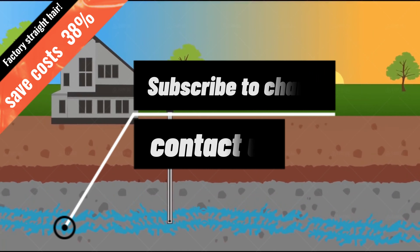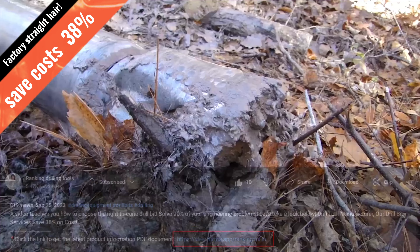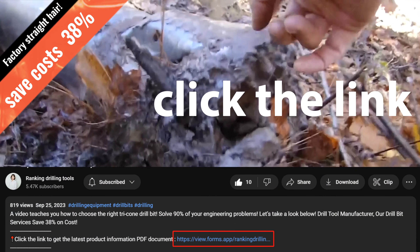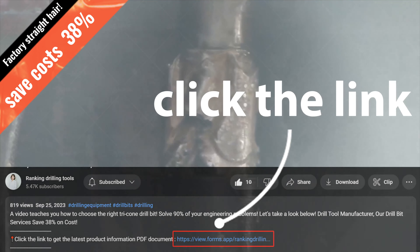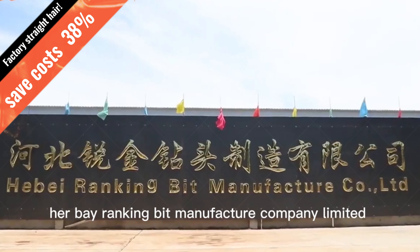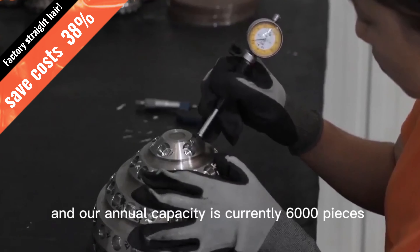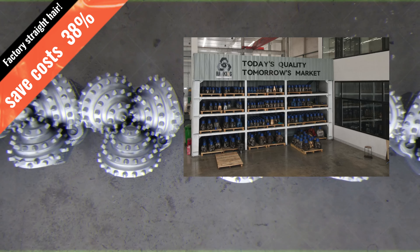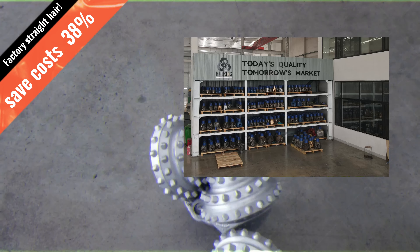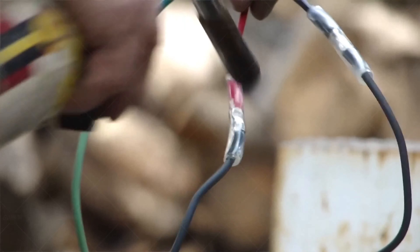If you already know what type of bit you need, contact our team to make an order, or click the link below the video to automatically receive product information PDF files and latest product quotations. Ranking is a drilling tool manufacturer and supplier with 13 years of drill bit manufacturing experience, offering factory pricing and whichever bits you're looking for.